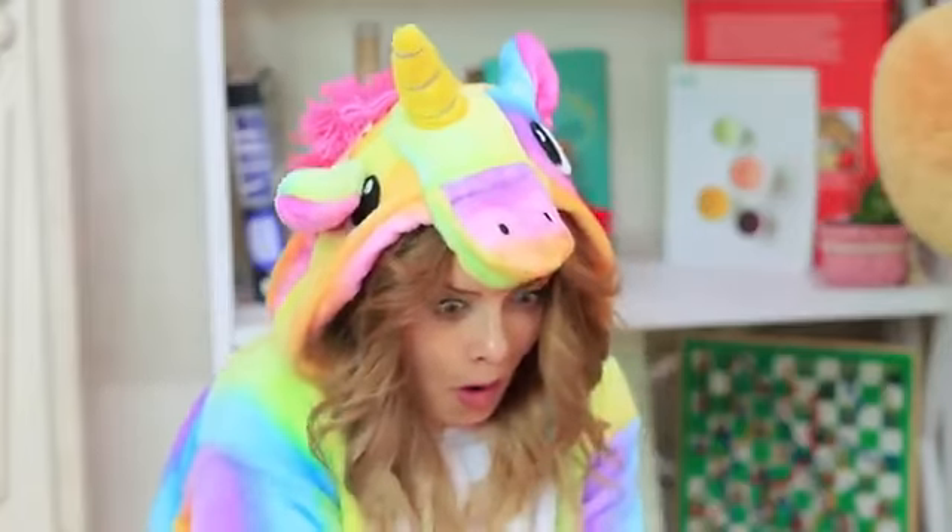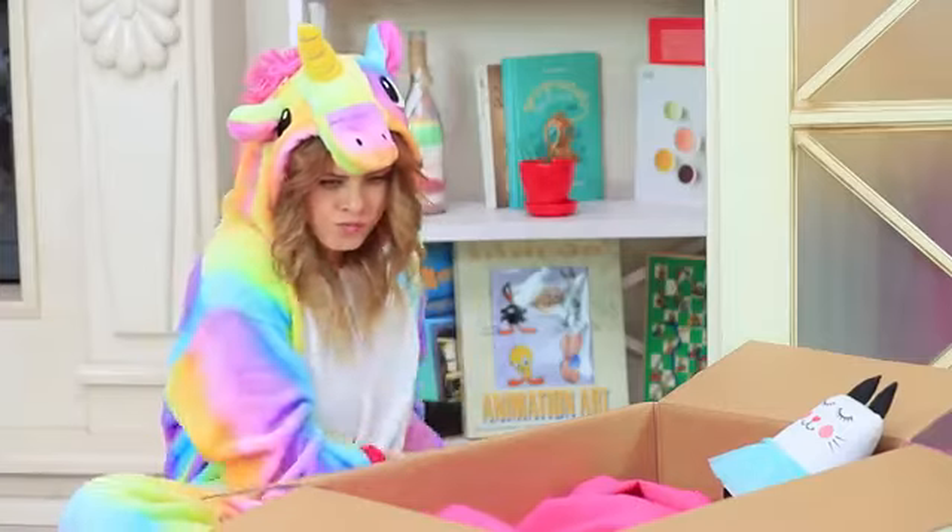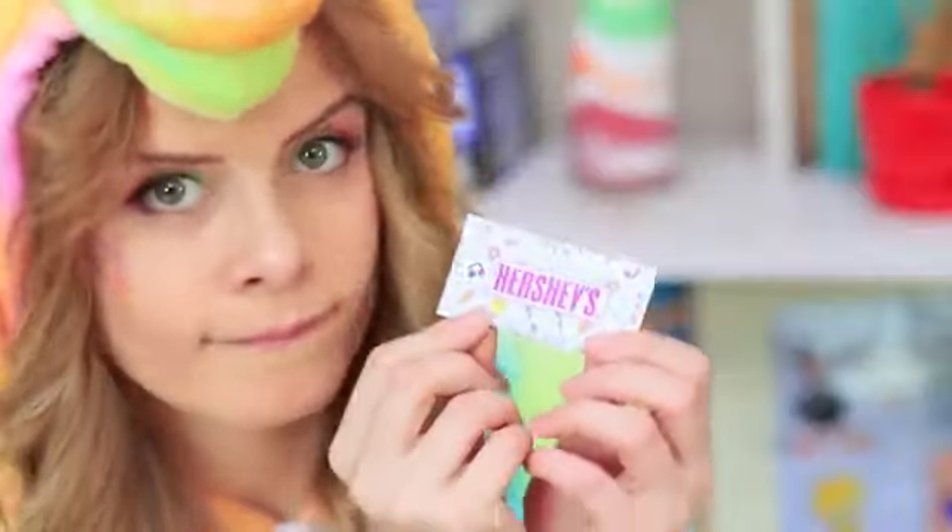I need to coax this little creature out quick! Unicorn has the perfect bait — a mini bar of Hershey's!